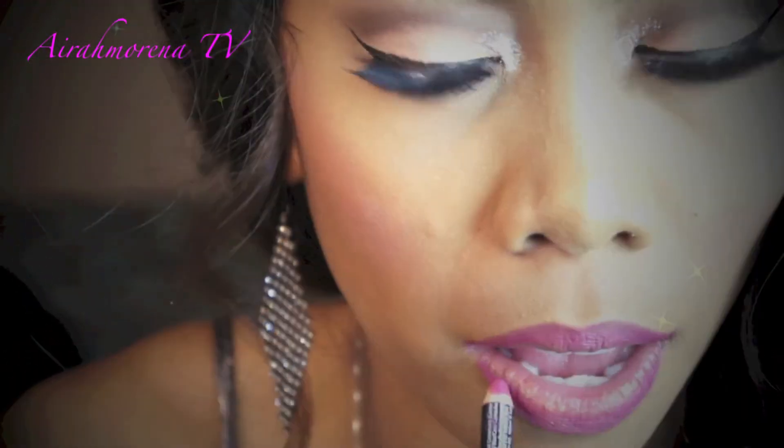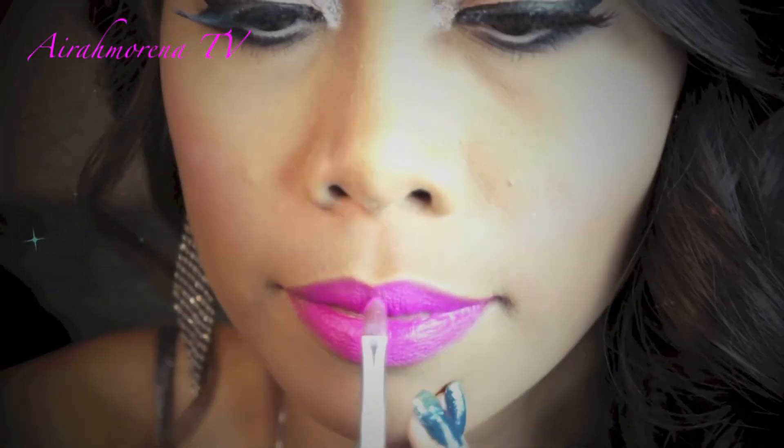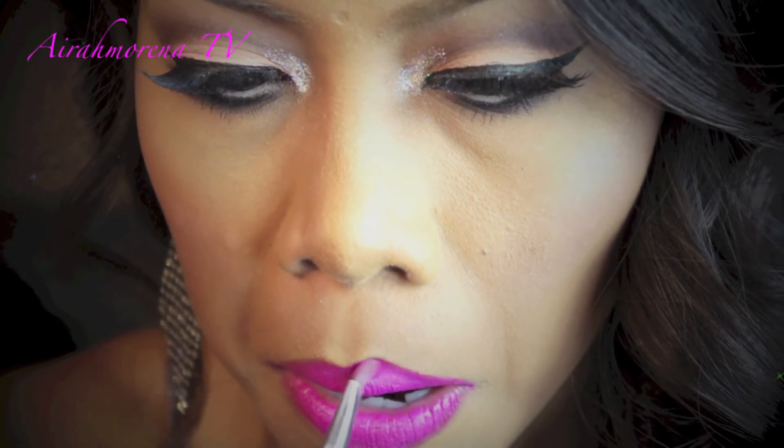As for my lips, I'm lining them with NYX Lip Liner in Fuchsia and filling my entire lips with it. After that, I'm going to apply my NYX Matte Lipstick in Shocking Pink — this is my all-time favorite bright pink lipstick — all over.